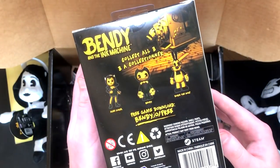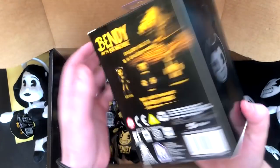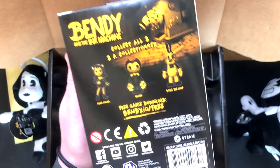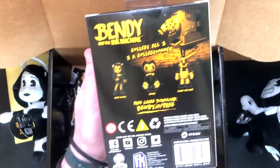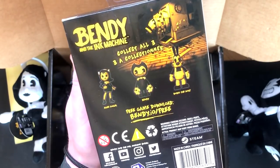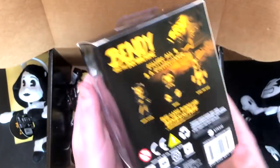So collect all three — there's only three in series one: Alice Angel, Bendy, and Boris the Wolf. What would they do in series two then? Probably Ink Bendy, maybe an actual ink machine, and Sammy, maybe? Or one of the searchers — that would be cool, wouldn't it? Oh my goodness, you know one of those dudes with the head on the string and stuff? Very cool. So we've got a little pop figure here — super cute.